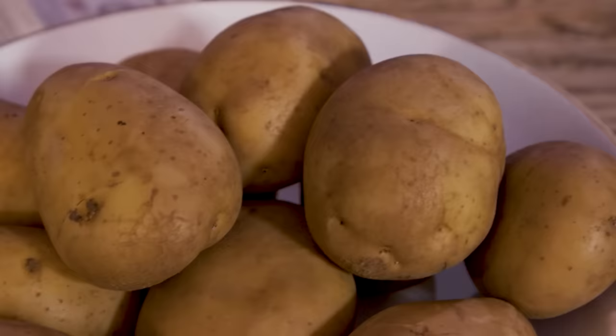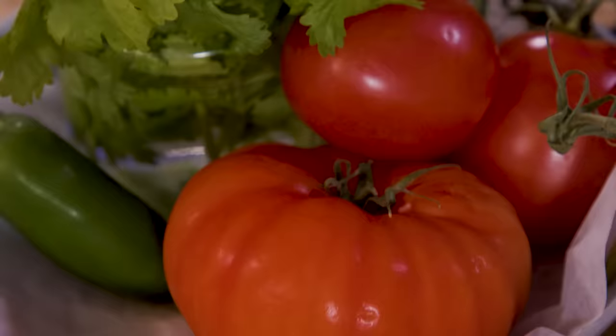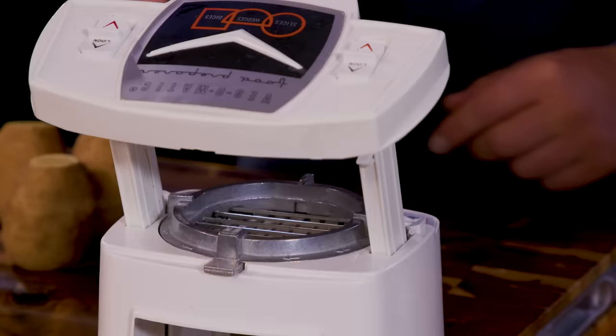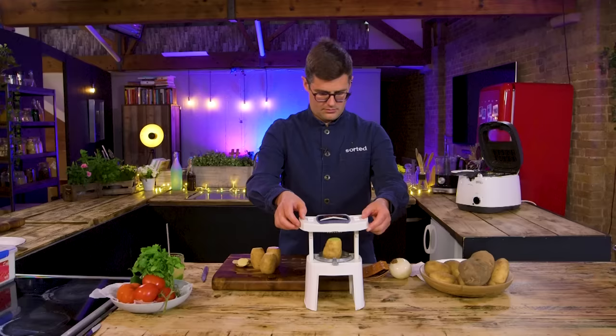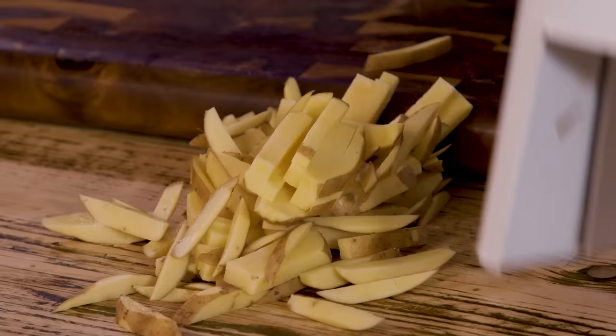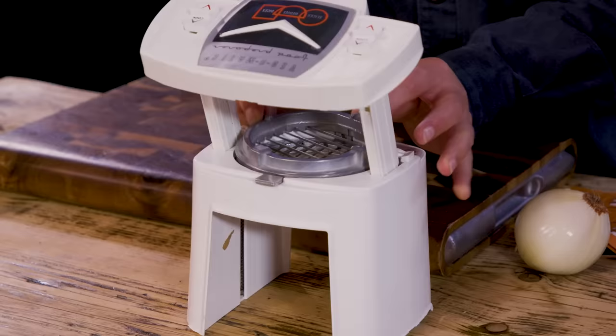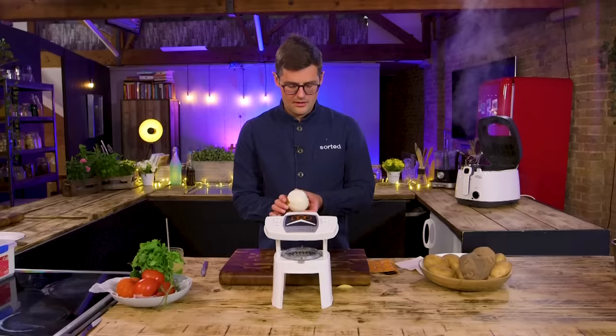So we thought we'd give a few of the functions a whirl. We'd like you to make some onion rings — thick slice — some french fries, and then a tomato and jalapeño salsa. Let's do french fries first. Skin on. How quick was that? That was quick. French fries! Now, could you have done that quicker by hand? Could not have done it as consistently, as quickly, or as easily.